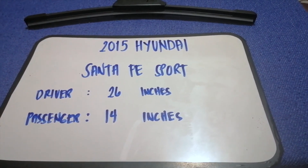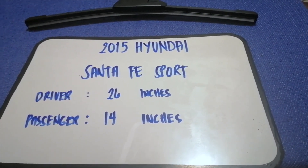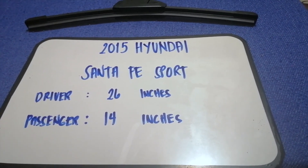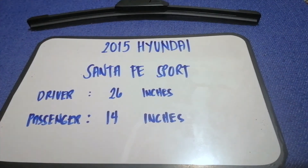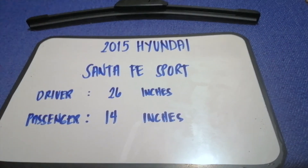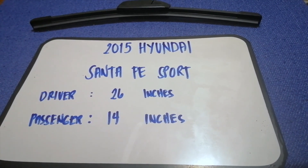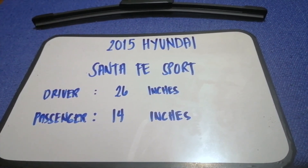If your 2015 Hyundai Santa Fe Sport uses a different size, or if you know a cheaper place to buy a wiper blade replacement, be sure to comment down below and let the rest of us know. Don't forget to check the video description for the recent price. Thank you for watching — please like and subscribe!